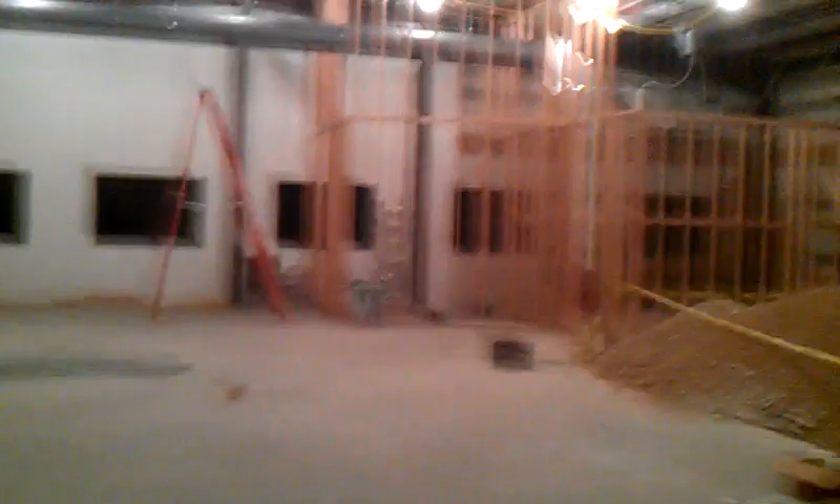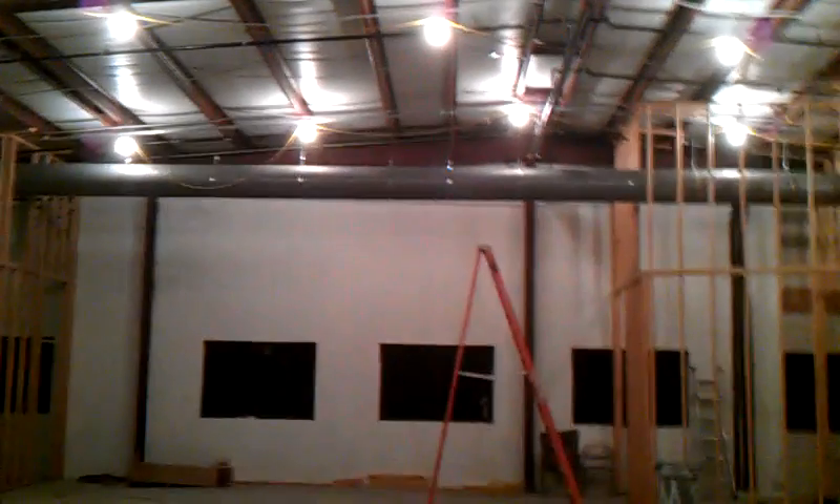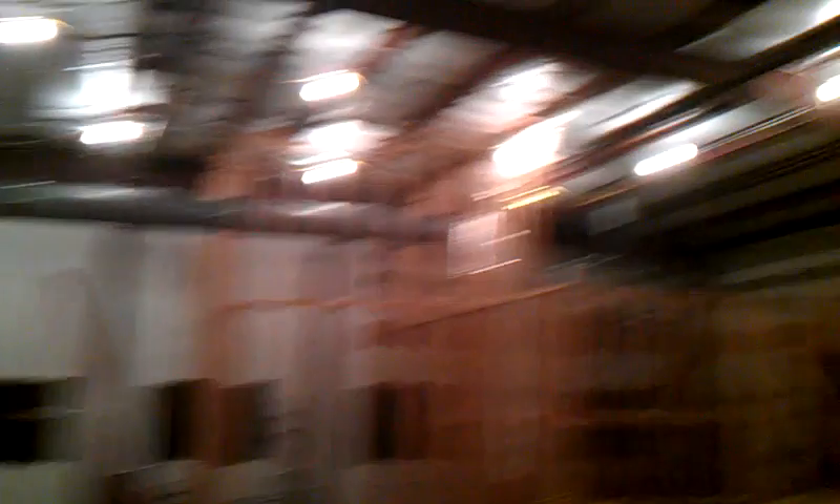Here is where the stage will be. You can kind of see the sides up there. I'm standing in the future worship area right now, and you can see we got some AC going on up there on the ceiling, that gray pipe. Our AC units are in.